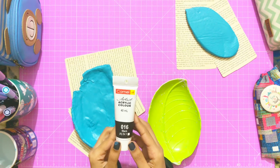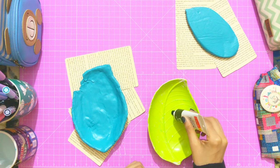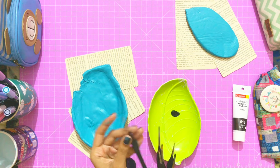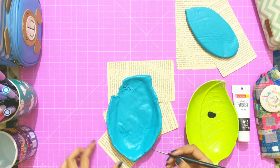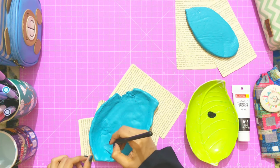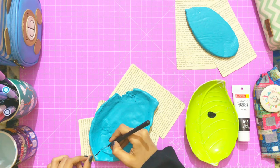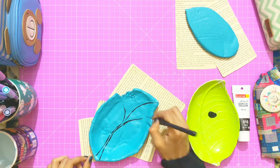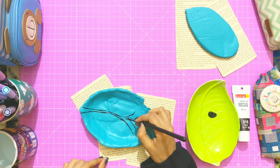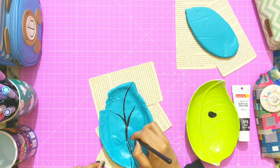Now I'm going to use black acrylic color for making some leaf veins. And it's done — let them dry.